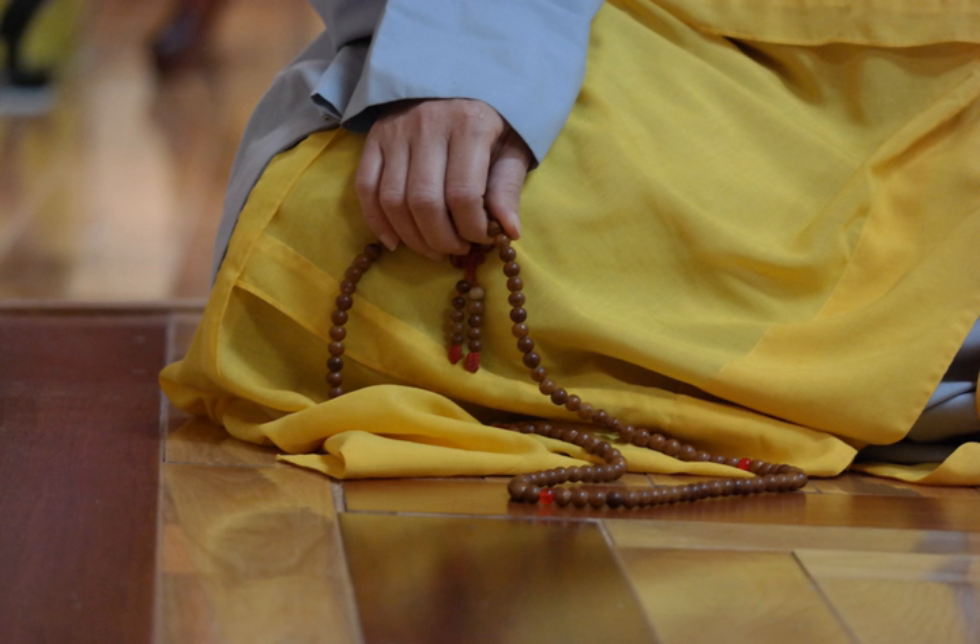Traditionally, one begins the mala in the direction of the dorje. A boom counter, often a small brass or silver clasp in the shape of a jewel or wheel, is used to count 1,000 repetitions, and is moved forward between the main beads of the mala, starting at the guru bead, with each accumulation of 1,000.